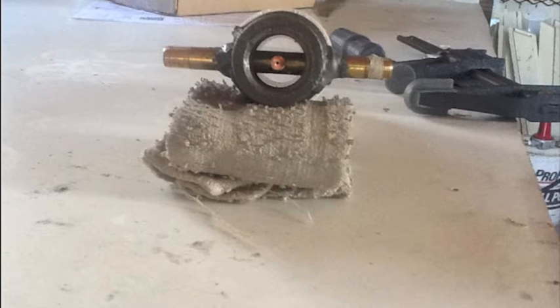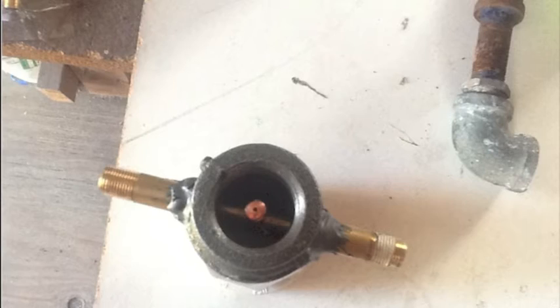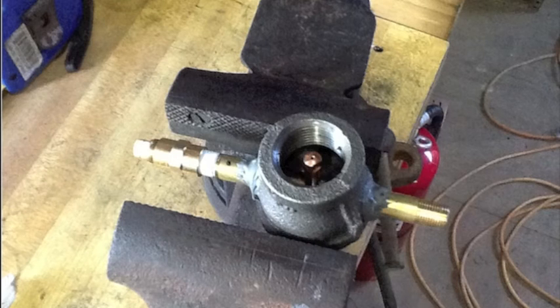That's going to run directly to the furnace. And there's the top view of it with my messy JB weld all over the place, and another photo of it — so that kind of gives you the idea of what's going on there.